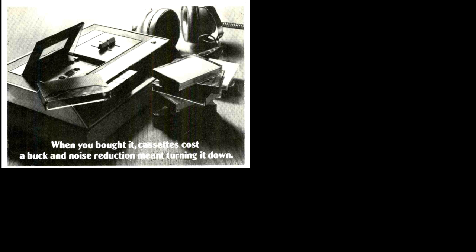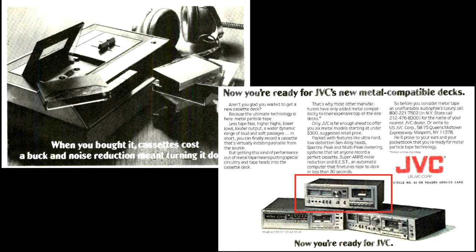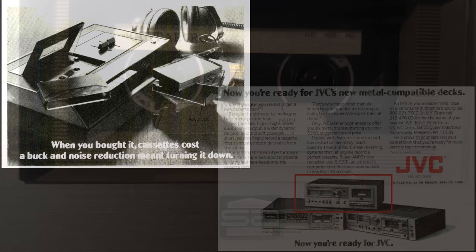Here's another ad that seems to be making fun of the older style tape deck. It says when you bought it, cassettes cost a buck and noise reduction meant turning it down. They're promoting all the features including noise reduction. The KDA3 is sitting there on top and it's probably the cheapest of the three models in this ad because the other two have full logic controls.